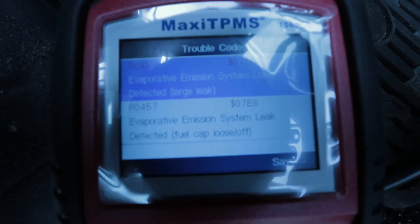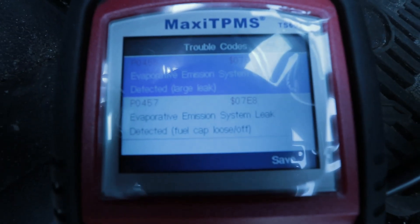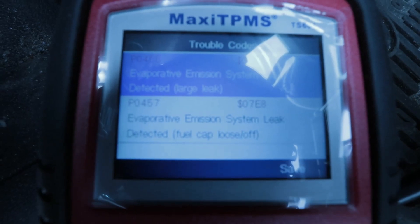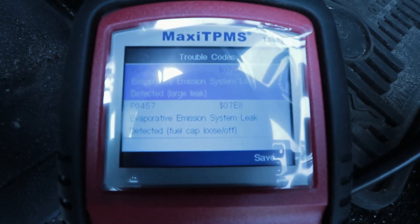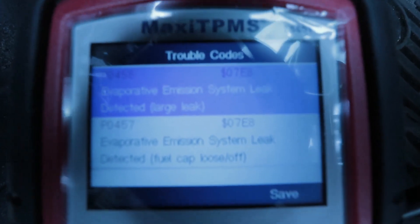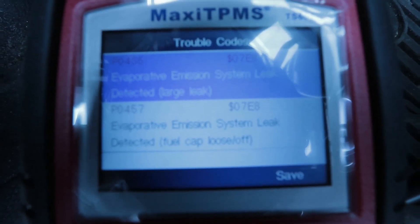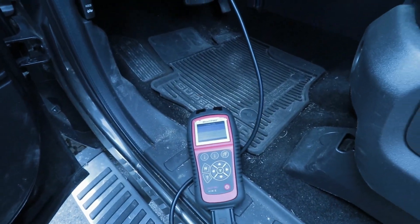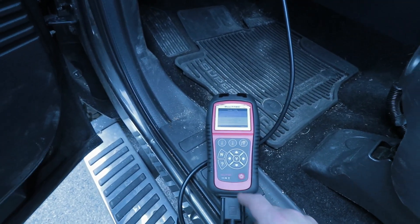Just so you're curious, here is the code I'm getting — let's see if this will focus. I'm getting a P0455 and a P0457: large evap leak, and one says gas cap loose. No matter what, even when I clear these codes they come back — especially the P0455, that's the one I usually get. I was literally just erasing the code every day and on the way back from work it would come back. Even cleaning and lubing the gas cap didn't do it, so now we're off to the next step.